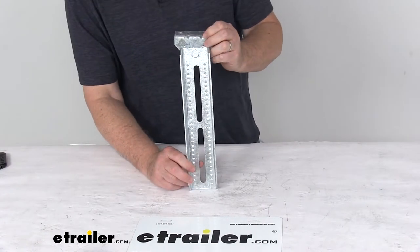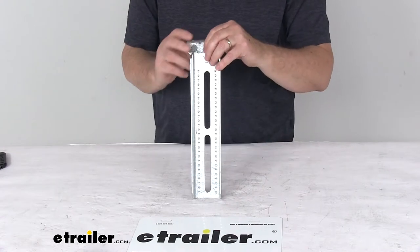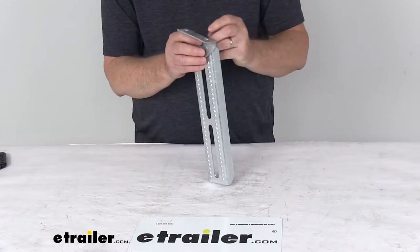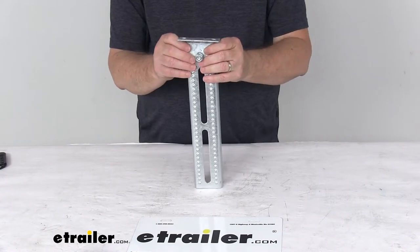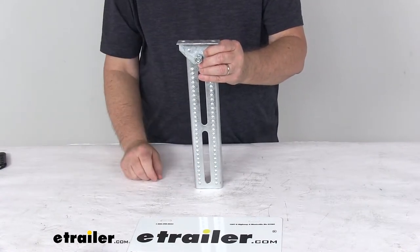This whole assembly is 11-gauge galvanized steel to help resist rust and corrosion. It is suitable for saltwater exposure. This listing is for a quantity of one bracket assembly, and the overall height from the bottom to the top of the swivel bracket is 13 inches.